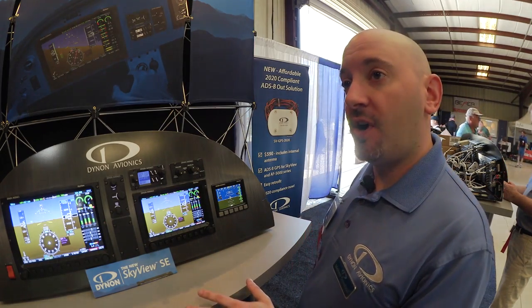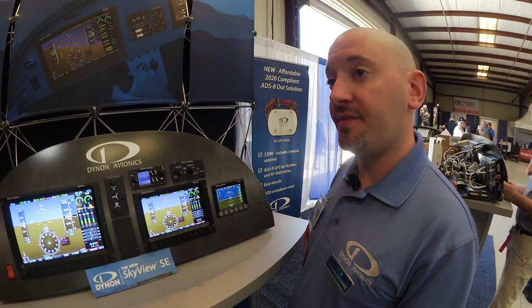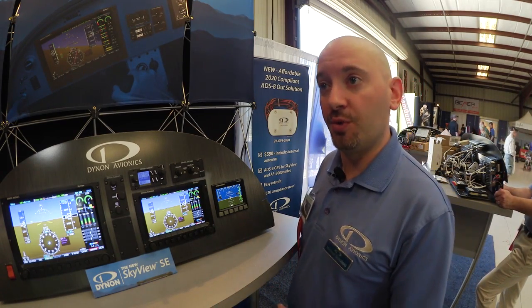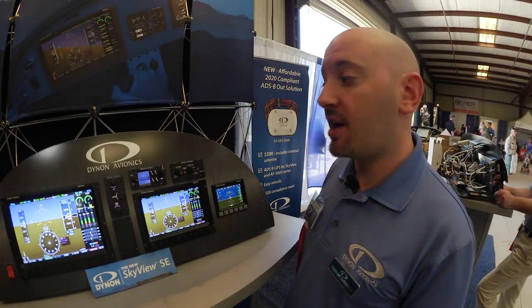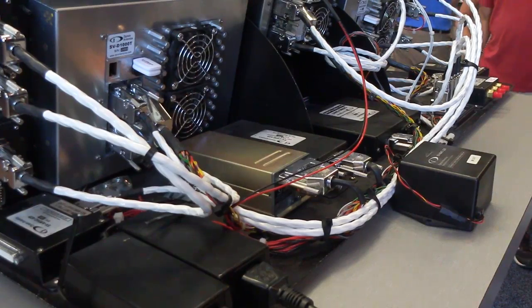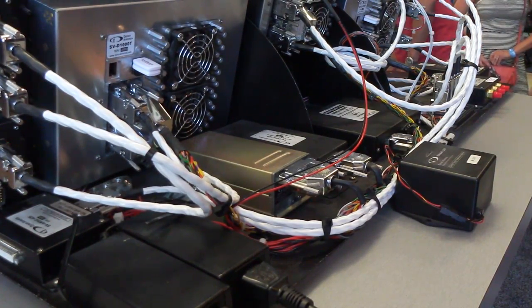Because Skyview SE is targeted towards VFR and very simple aircraft with a simple experience, it doesn't work with IFR navigators, so the ARINC module doesn't work. You can still connect a backup battery, and you can still choose to equip with the optional knob module, which has three knobs for the things you control most in the aircraft.